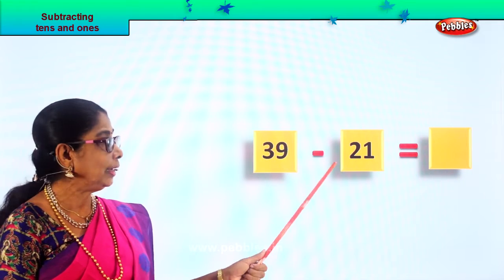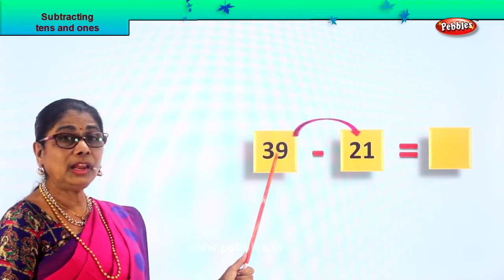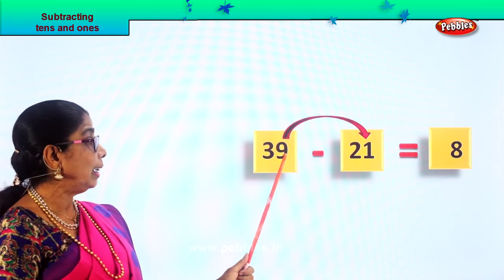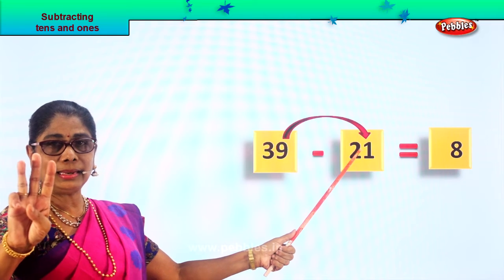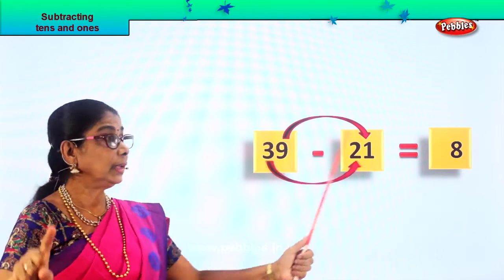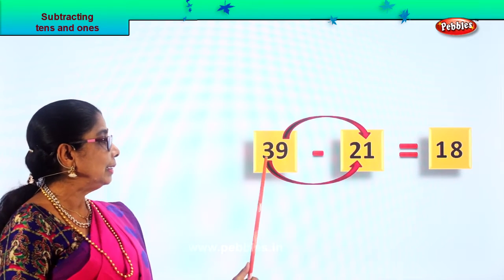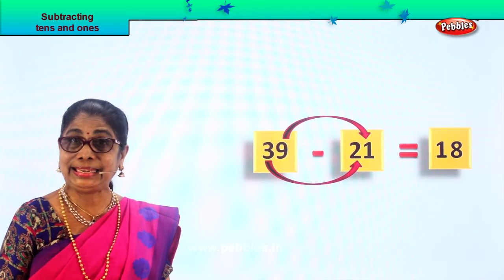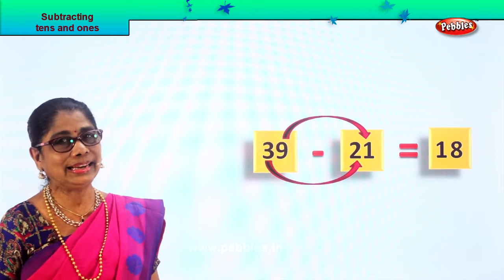Let's look at another new sum: thirty-nine take away twenty-one. Thirty-nine minus twenty-one equals what? First: nine ones take away one one. One, two, three, four, five, six, seven, eight, nine — nine minus one is eight. Now: three tens minus two tens. Three tens minus two tens gives you the answer one ten. Three minus two is one. Thirty-nine take away twenty-one is equal to eighteen. One ten, eight ones.